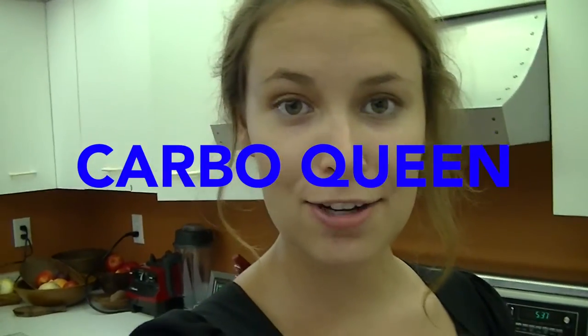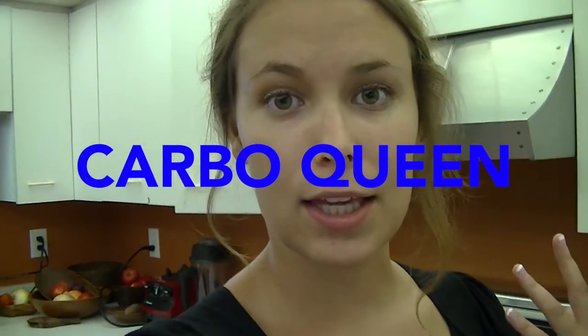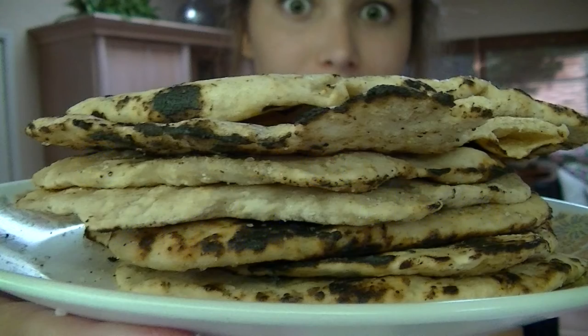Hello, CarboClean here. Today I'm going to be making flatbread tortillas.